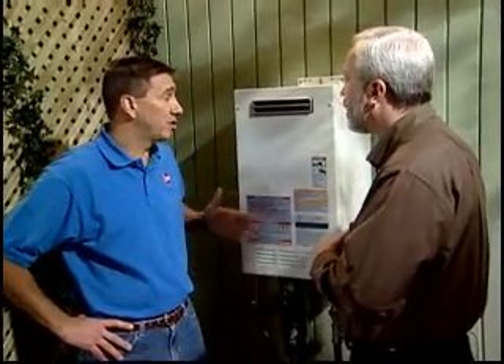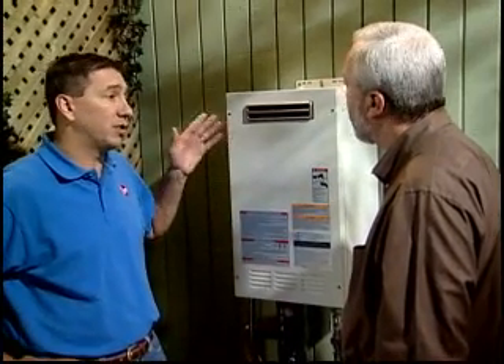This outdoor installation is great because we've taken up no room inside the house. There are some other great benefits to using this type of product. First of all, your exhaust vent is right here on the front of the water heater — there are no additional venting components or vent system required, which makes the installation all that much easier.